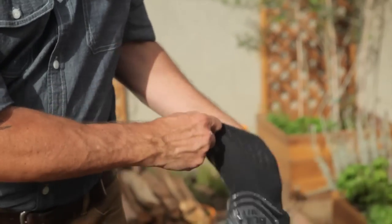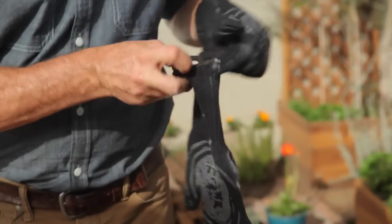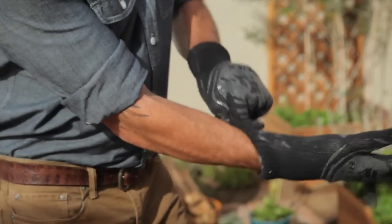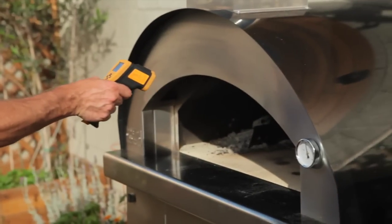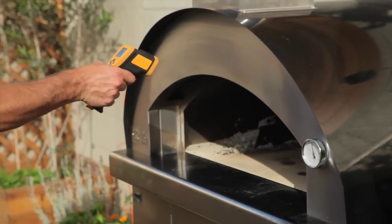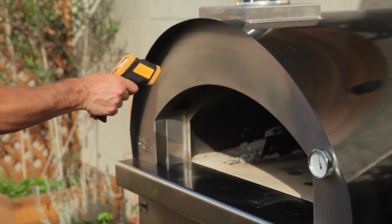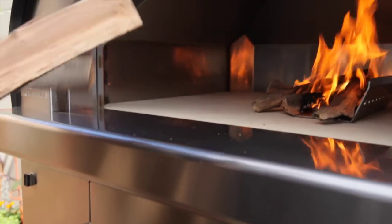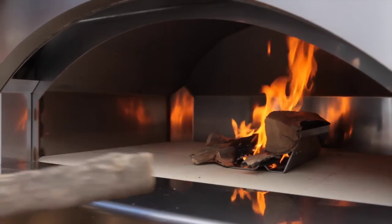Now let's put on our mitts — those handles are hot, so be very careful and get yourself some oven mitts. These Bull pit mitts work really well. Take the door off and just set it down out of the way. We've got our infrared thermometer — aim it in there, hold down the button, and we are at about 600 degrees. We're good to go. If the oven has not reached the optimal temperature, add one or two more pieces of wood to the coals and let it burn down — you may have to do this a couple of times, especially if you haven't used the oven in a while.